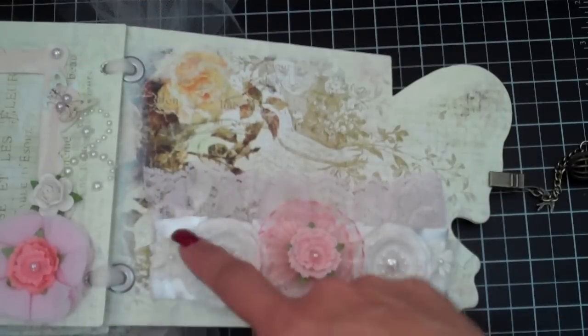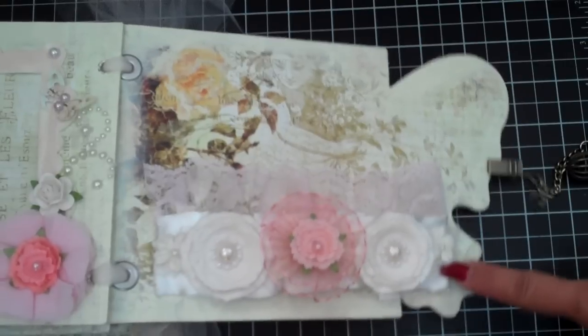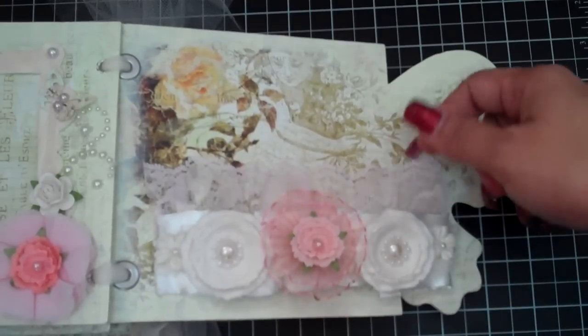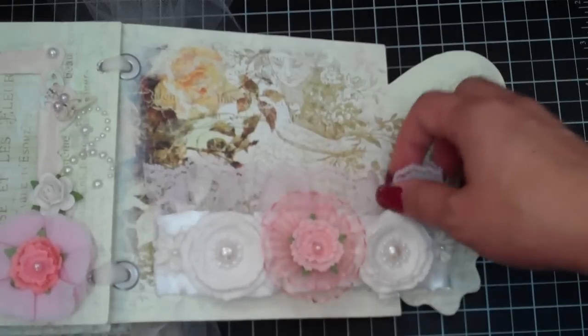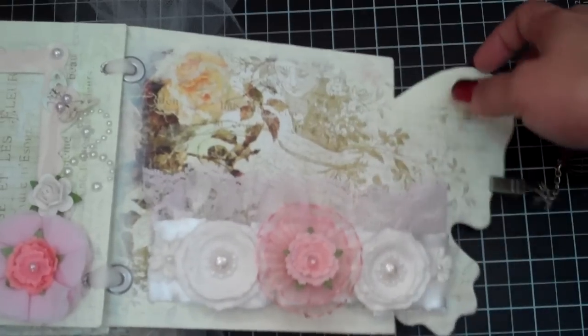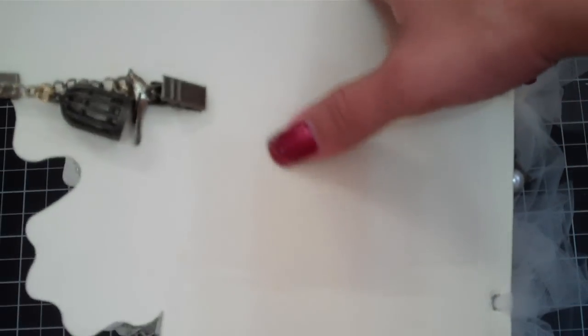I just glued it down as a pocket - I put glue here along the bottom and over here, adhered some glue to the back of it. These are just more Prima flowers. That's the last page.